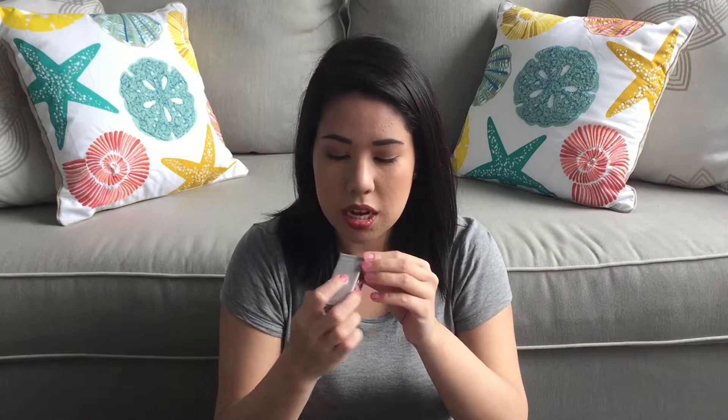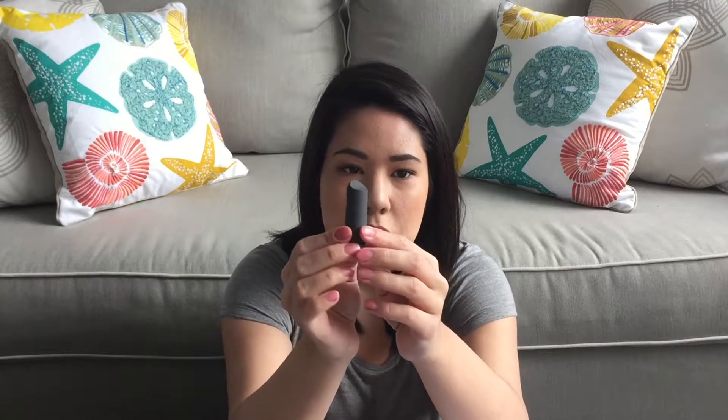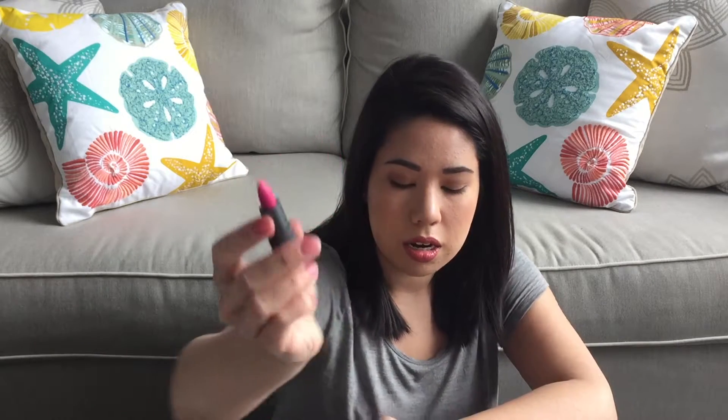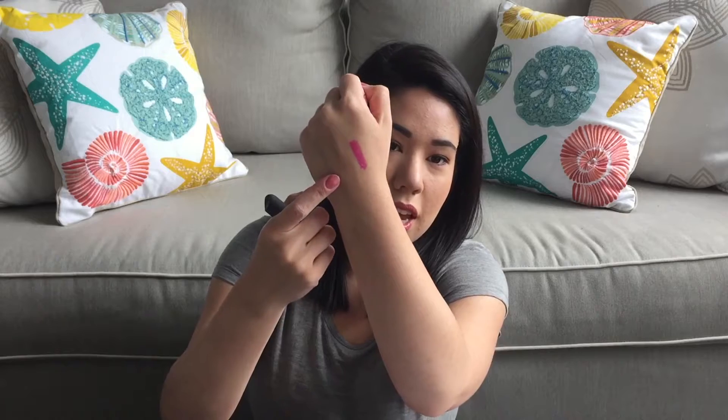The first thing here is a Bite Beauty product in the color Kim Chi. I love Bite Beauty — I'm obsessed with it. The packaging is really cute, almost like what a lipstick looks like. It's a really pretty pink color. I'm going to swatch it so you can see. This is gorgeous. I'm not the biggest pink person — I stay more with reds and neutrals — but this is gorgeous and I cannot wait to try it out.